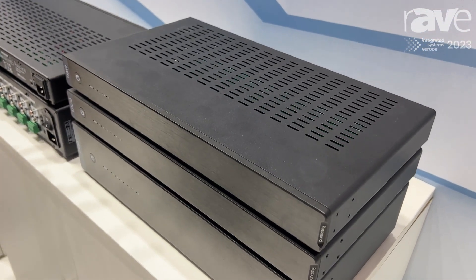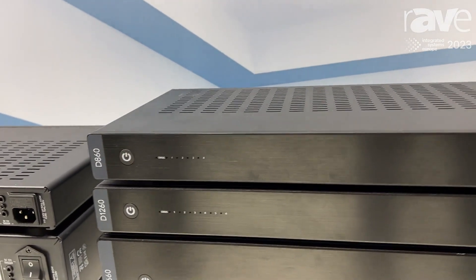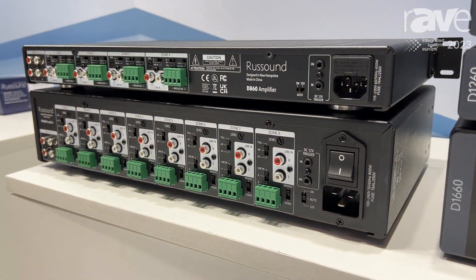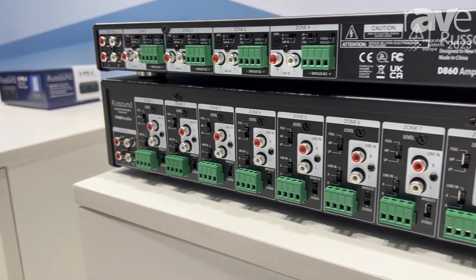We have three models here: an 8-channel, a 12-channel, and a 16-channel amplifier. All of these have the same feature set and the same power output — 65 watts per channel at 8 ohms, up to 95 watts at 4 ohms, and they're all bridgeable to 190 watts.